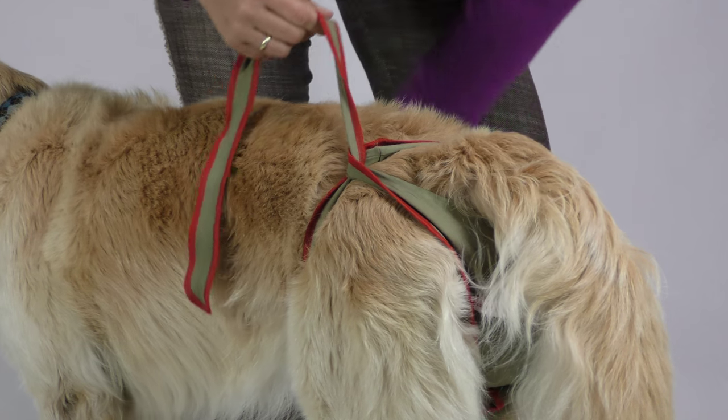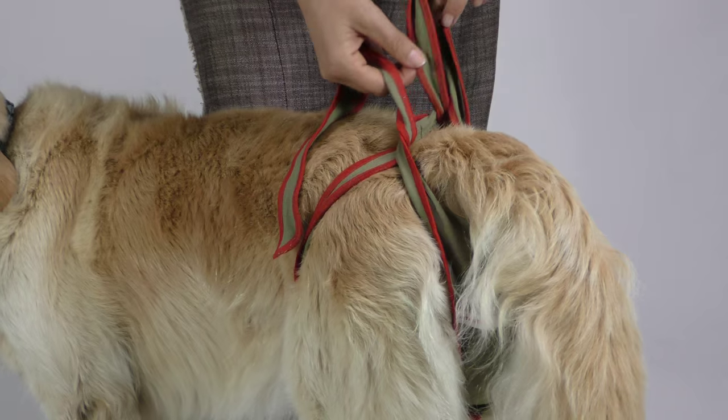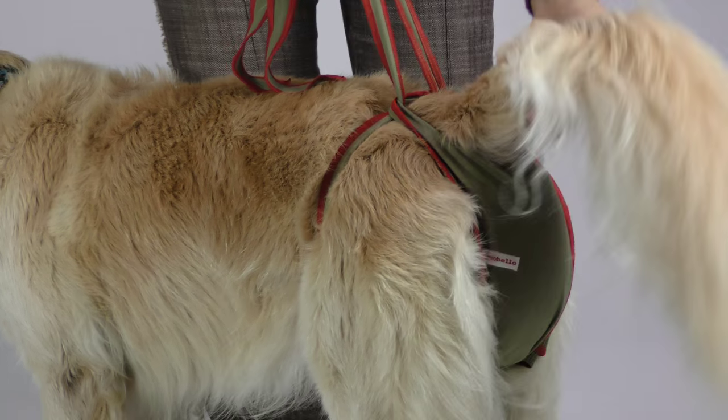Hold both the strap and the loop, and do the same thing with the second strap on the other side. Tighten the diaper by pulling the straps upwards.